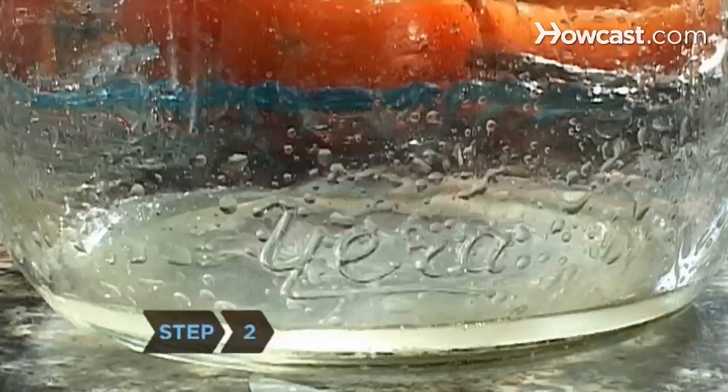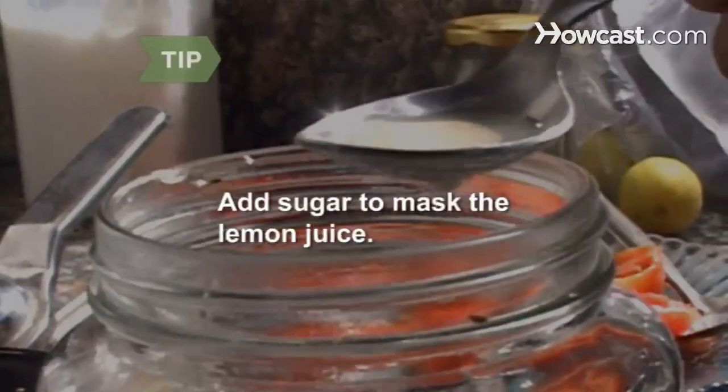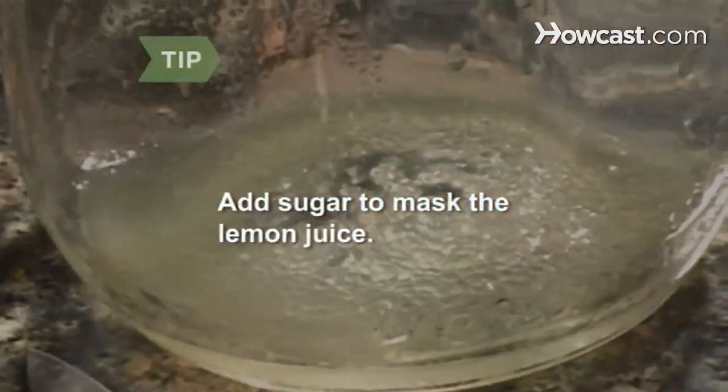Step 2. Add lemon juice and salt to the bottom of the jar. Then fill the jar with tomatoes until the jar is three-fourths full. Lemon juice is used as a preservative. Add a teaspoon of sugar to the jar if you want to mask the sour flavor from the lemon juice.